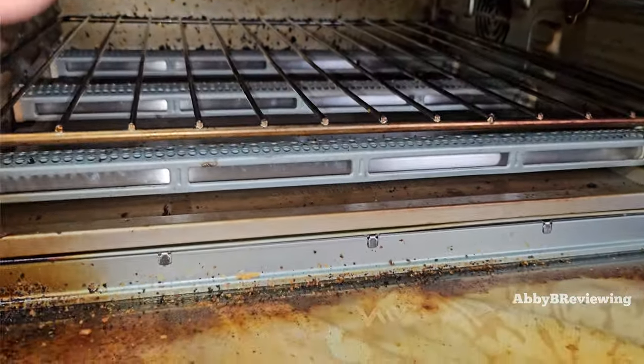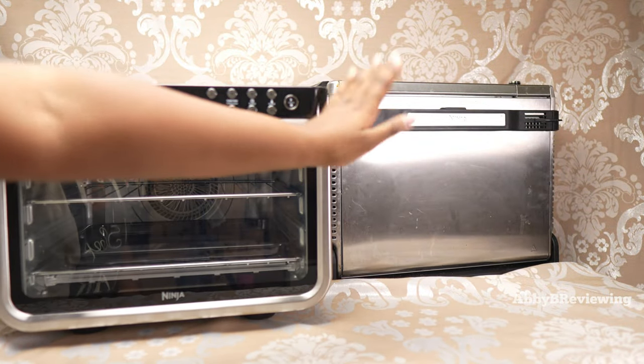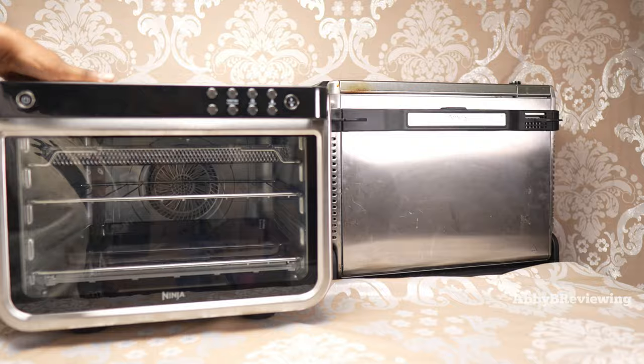Another thing about the XL is that it can flip up, which is fantastic for saving storage space. The smaller unit is just a lot bigger overall in its footprint.